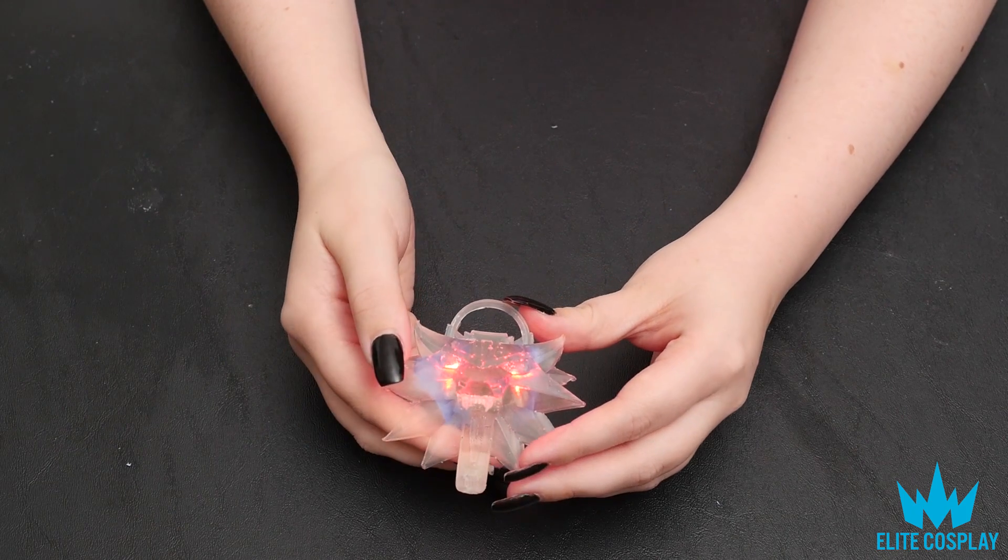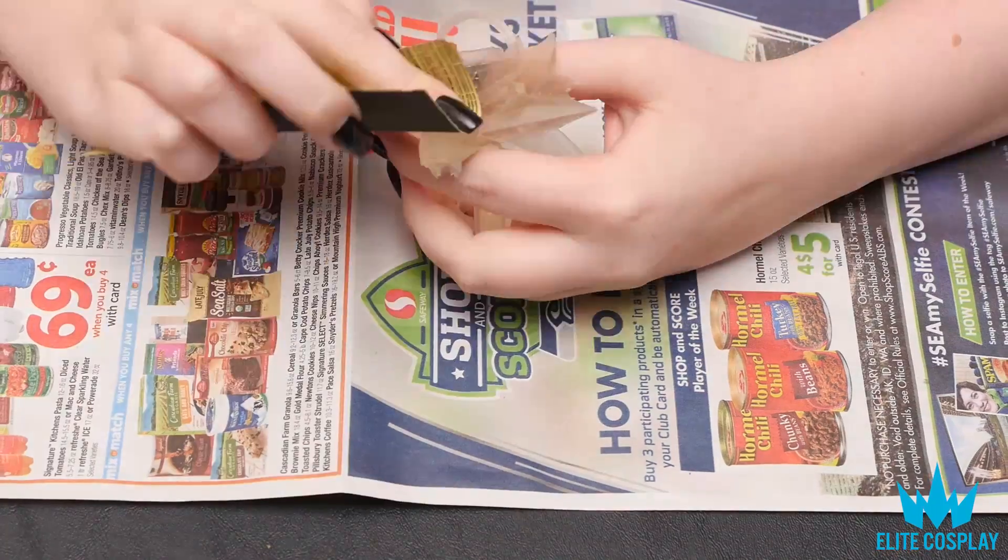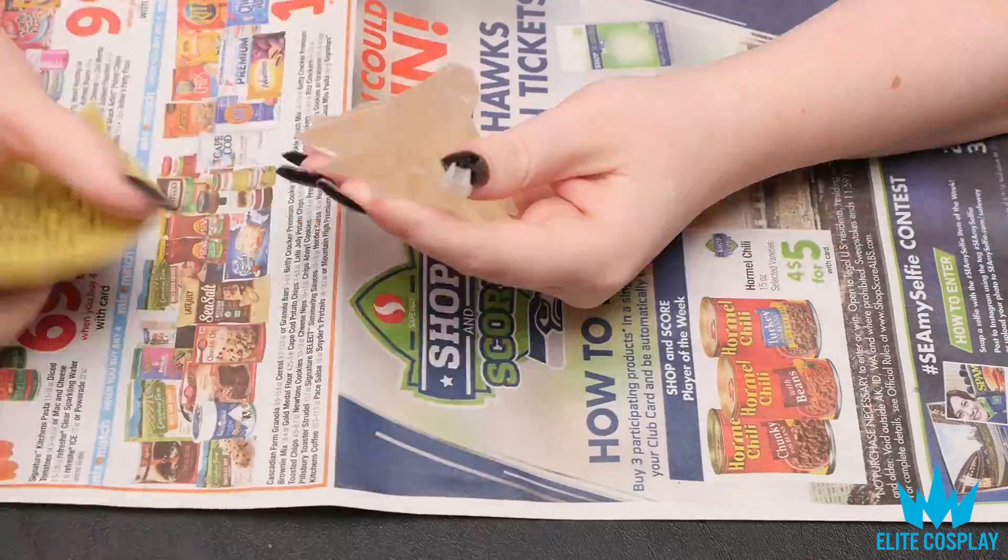The blue you see behind is just tape to help hold the batteries in. Next, you're going to want to sand your object.